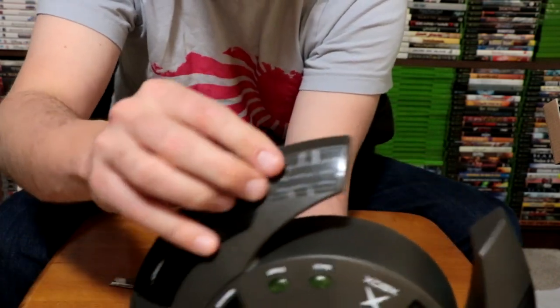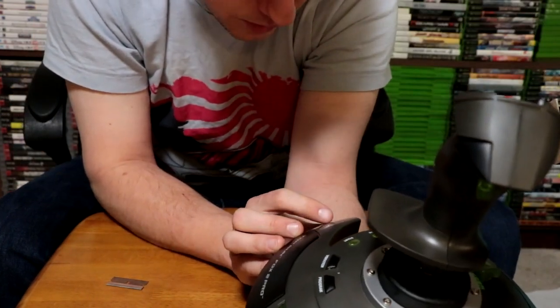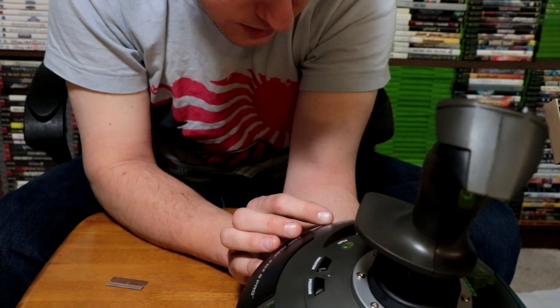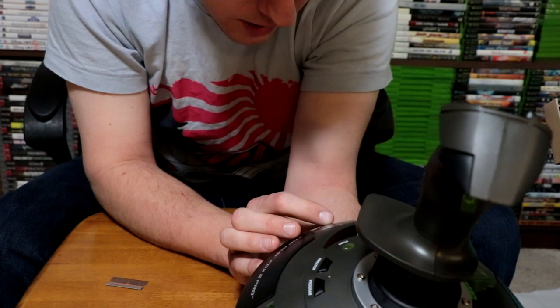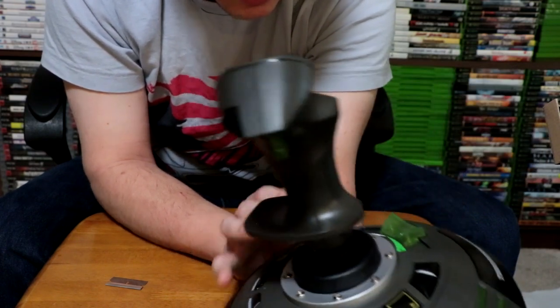There is still a sticker here. I guess it tells you how to preset stuff: preset one equals program plus back, preset two is program plus start, preset three is program plus vibration. I don't know exactly what that means, but I guess that's how you program the buttons. Alright guys, let's jump in and check out this stick with these six games and see how well it handles them.